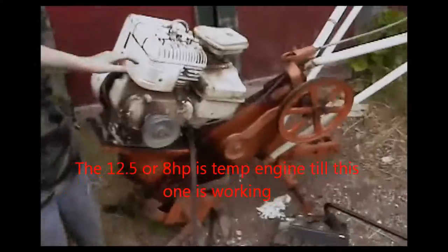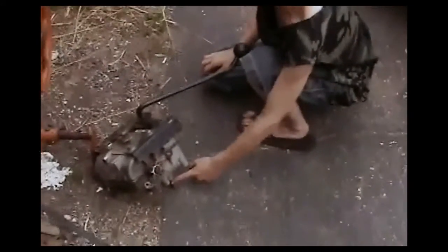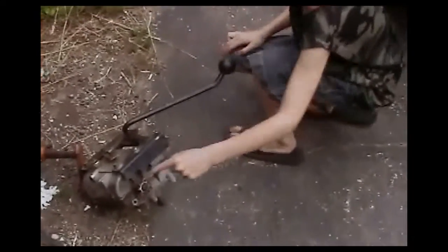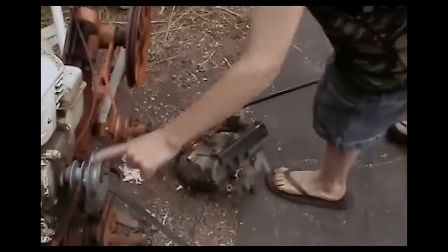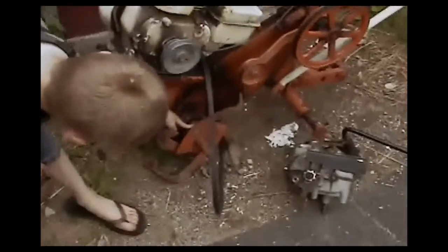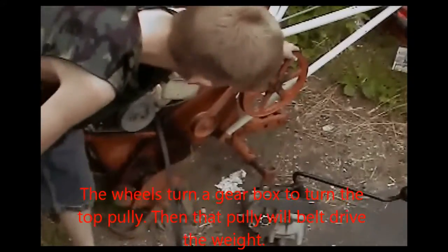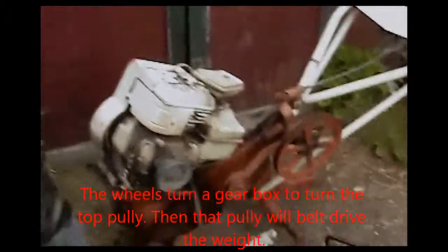How it's going to work is this pulley inside right here will run to this transmission, then this will run to the transaxle, then this will be for PTO, and the whole bottom part of this tiller will be for the sleigh. The tires are going to hook up here, then the belt will run to this pulley to move the weight up closer to the tractor.